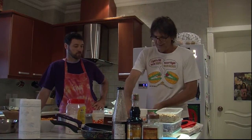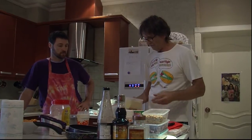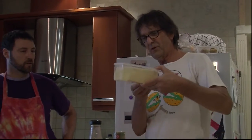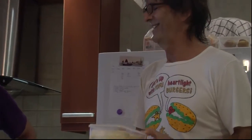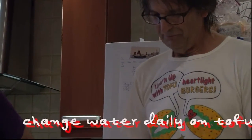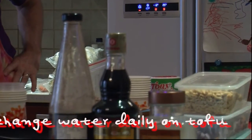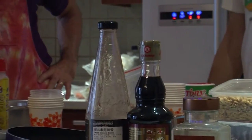With tofu, the important thing is to always keep it in water. You can change the water every day, or it will go off. I wouldn't trust this tofu over three days. If you buy a vacuum pack, you could take it out maybe five days, but you always change the water.